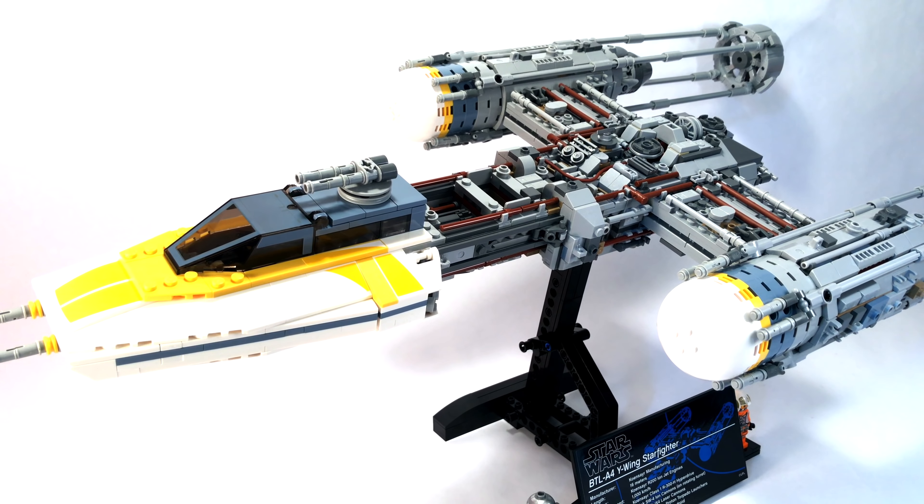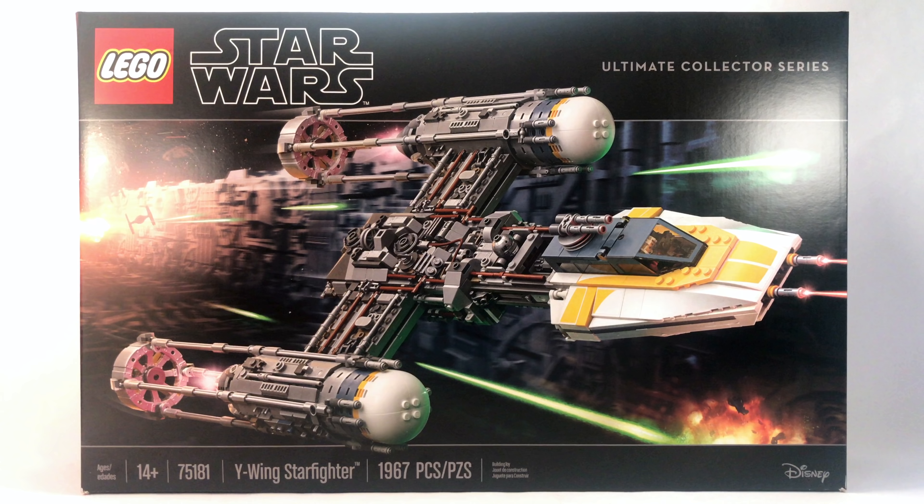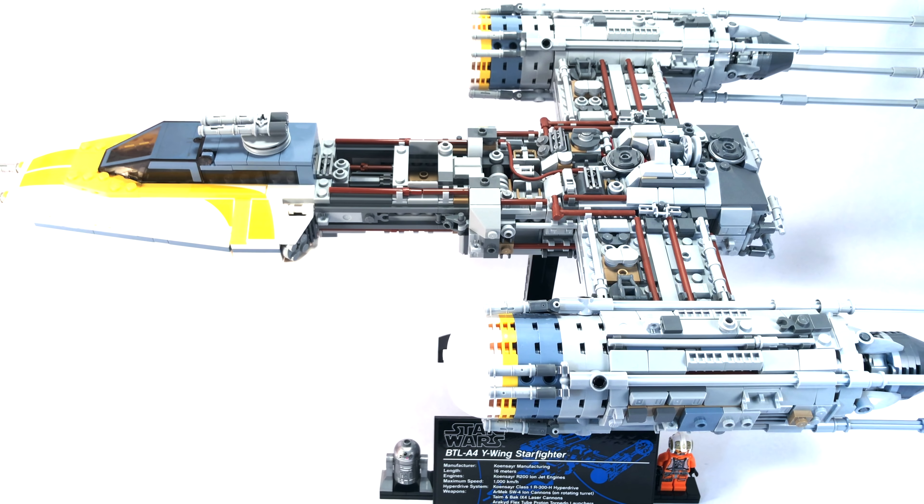Overall, I am very happy with the 2018 UCS Y-Wing. It's a much-needed upgrade to a very outdated UCS LEGO Star Wars set from 14 years ago. This model is amazing and totally worth the $200 if you're willing to shell it out. Almost 2,000 pieces for $200 is definitely good on the price-per-piece factor. It has amazing displayability value, though not much playability — but that's not what UCS sets are for. Gold Leader is a nice addition to your Rebel Pilot collection. Thanks for watching!